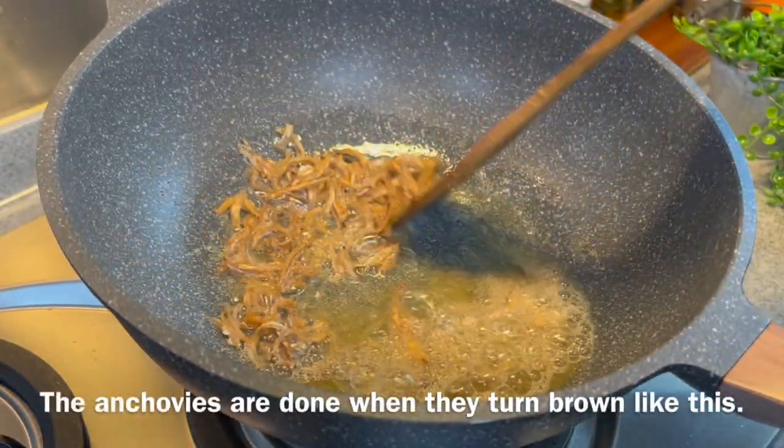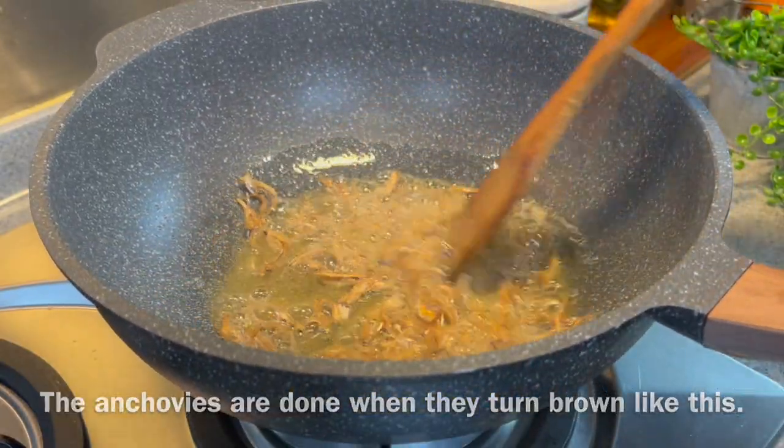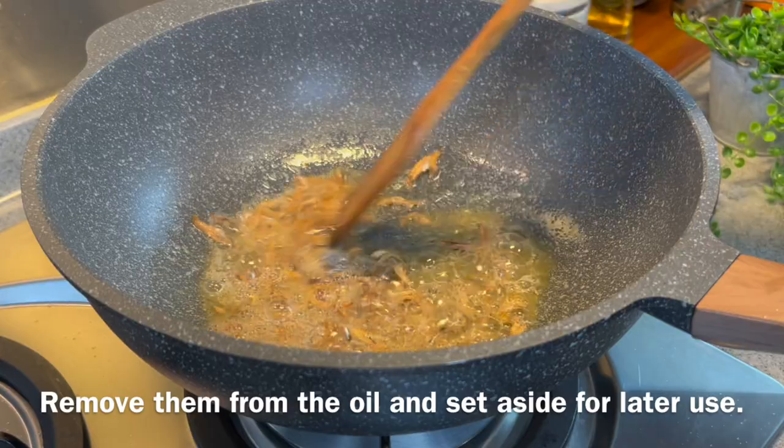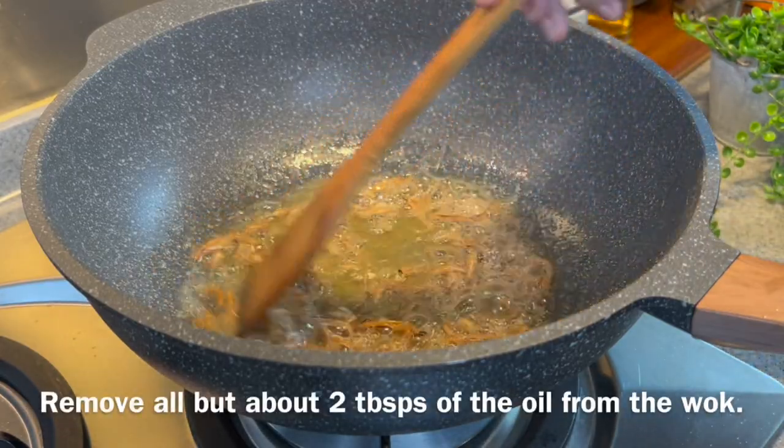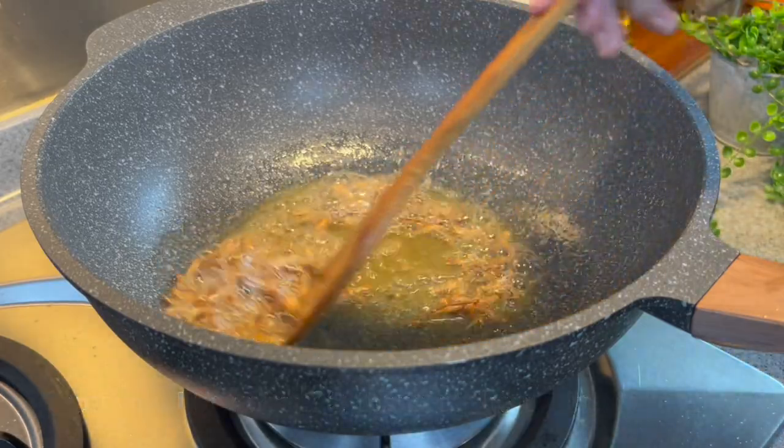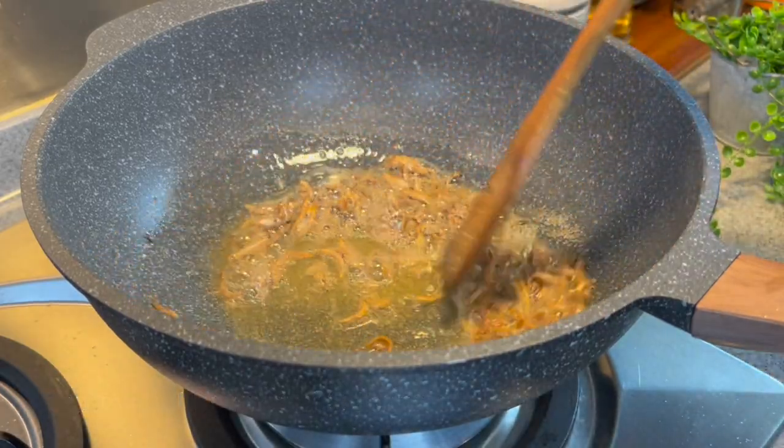When you see that the anchovies have browned like this, they are almost done. When you are done, just remove the anchovies from the oil, leaving behind one or two tablespoons of oil. This is good enough, so we'll remove the anchovies now.